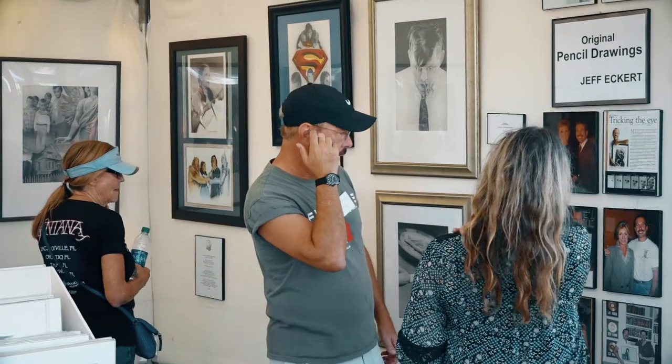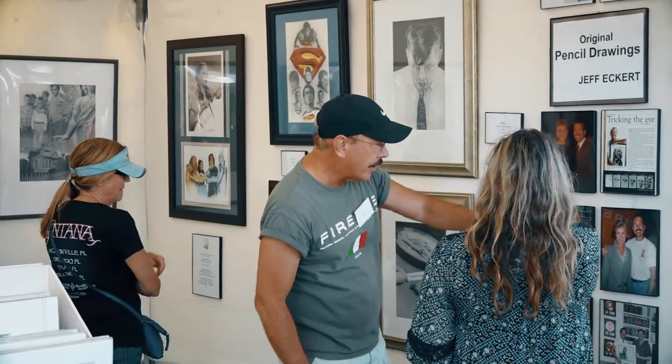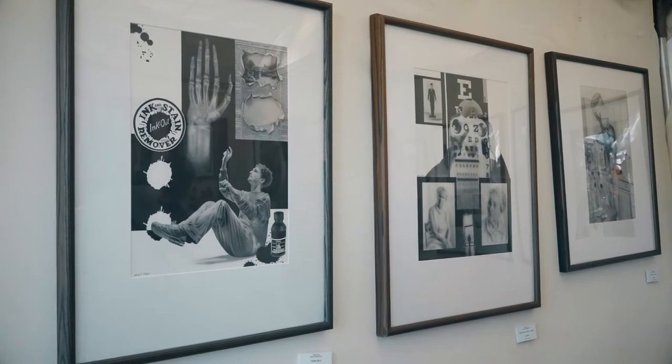My specialty is pencil drawings — graphite pencil. I've attended this show since I started doing shows. I've been here 21 years in a row and I love it. I'm always in a spot in the shade over here. Art Harvest is a great show and the committee is unbelievable. All the girls work so hard all year long to prepare for this.